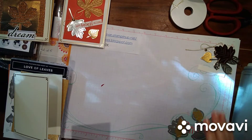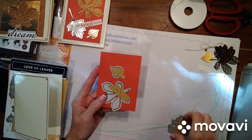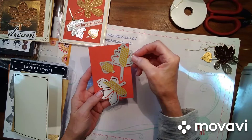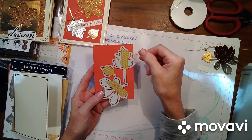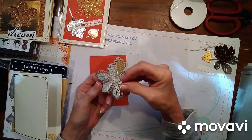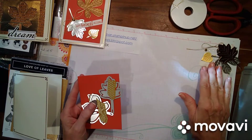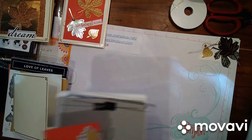Let me bring in the new Big Shot, which is awesome. With the Love of Leaves dies, I used some old washi tape and attached the two die pieces together, because I was cutting out so many leaves. They are two separate pieces and you can use them separately, but since I was using them together, it just makes it so much easier to cut.